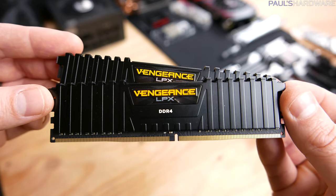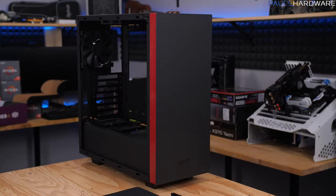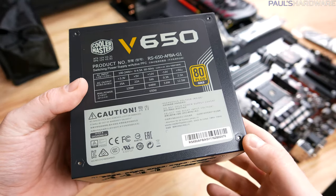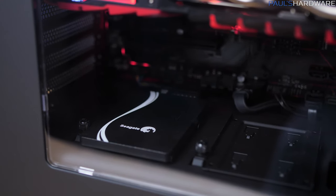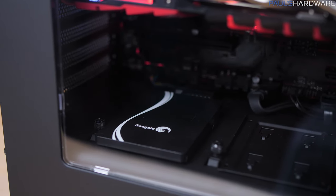I'm running the memory at 2933 with very slightly loosened timings. The case is the NZXT S340 in the black and red trim. The power supply is the Cooler Master V650. And for storage I've swapped in a Seagate 600 series SSD, a 480 gig model.